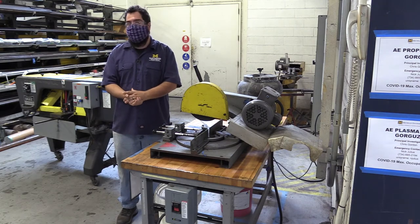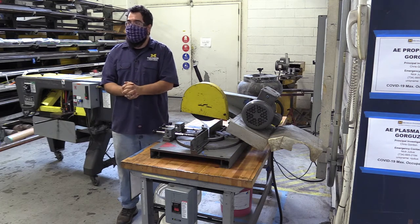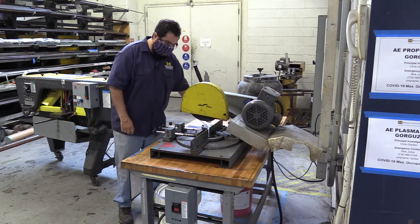This is typically used for steel tubing and other full steel work. It is loud, so wear hearing protection. Any questions? Feel free to email me or ask Nick.